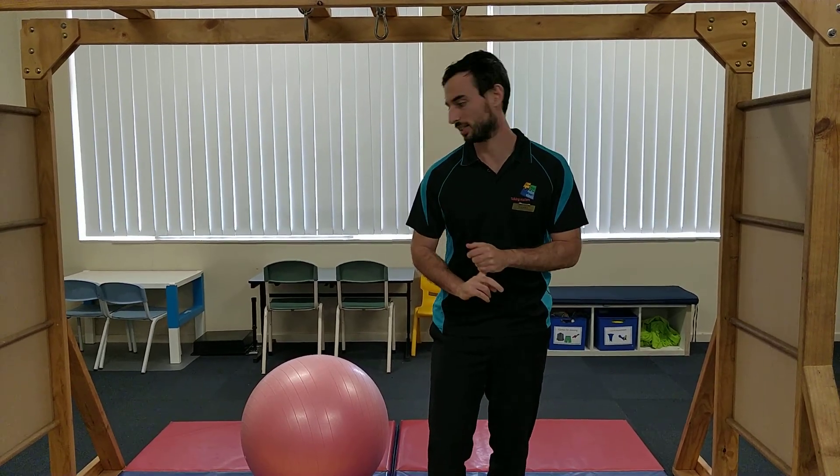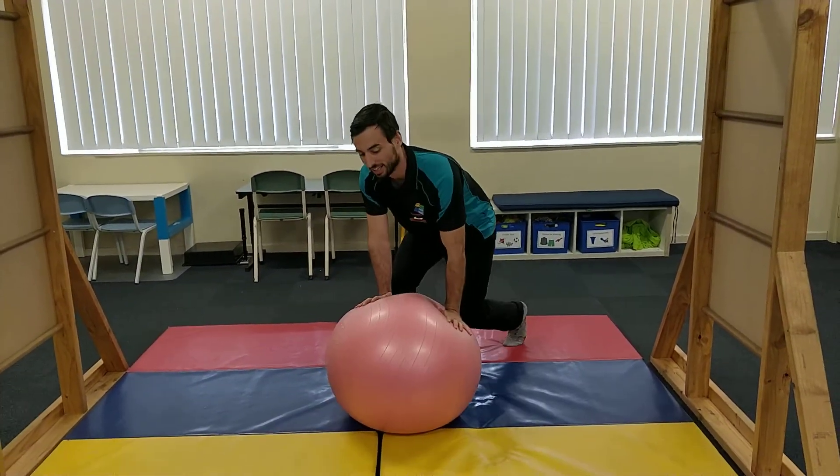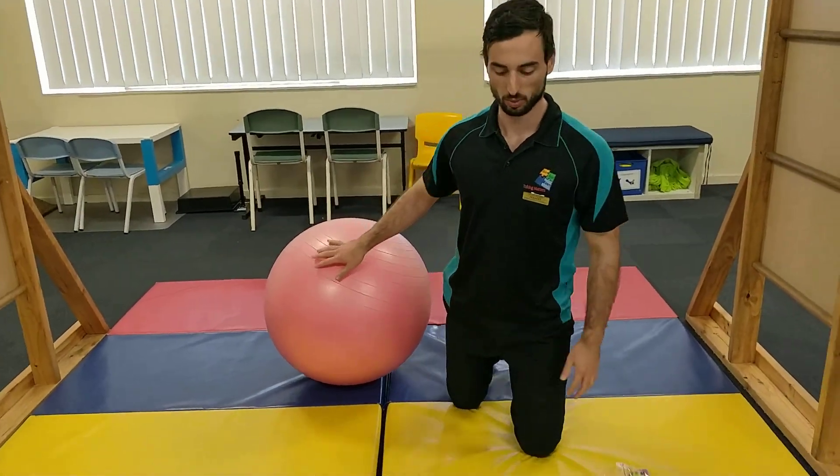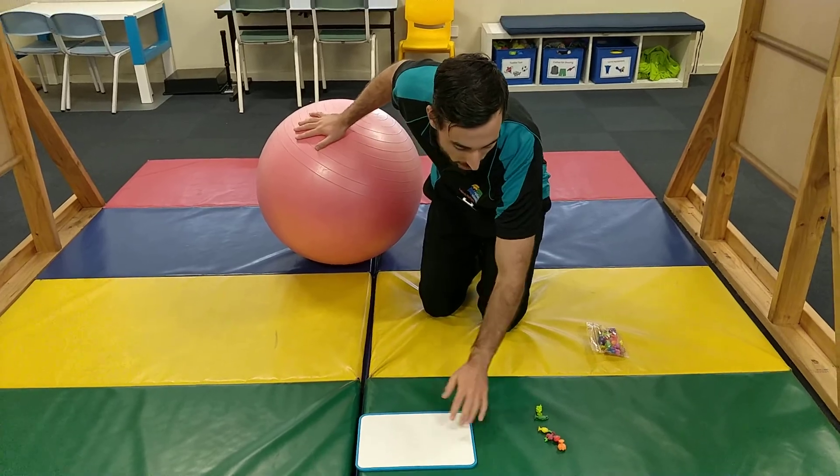So I'll get right to it. The first one is the exercise ball. What you want to do is have some sort of little light board thing or something hard that you can stick the stickies to.